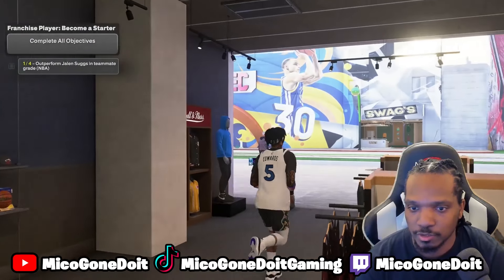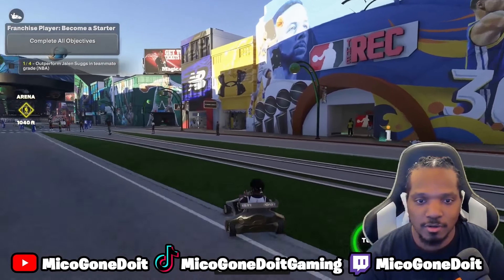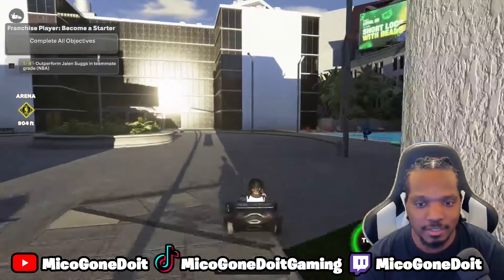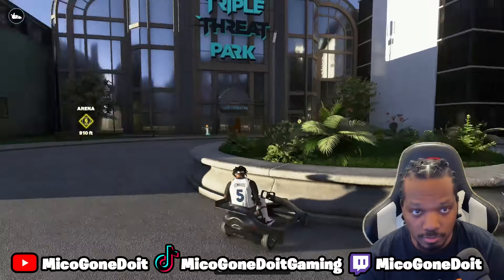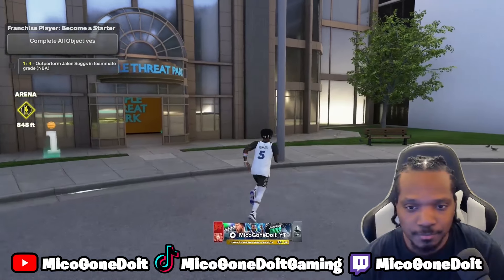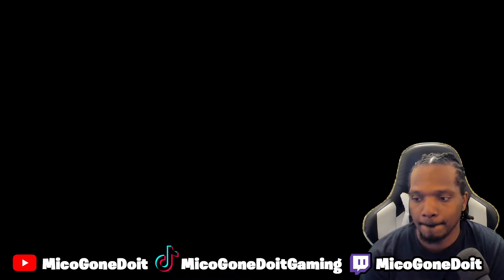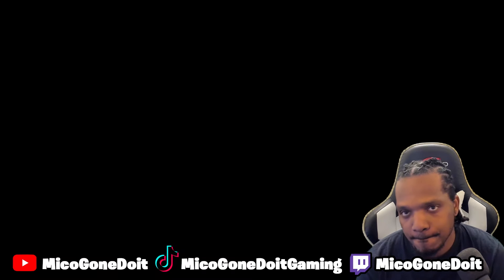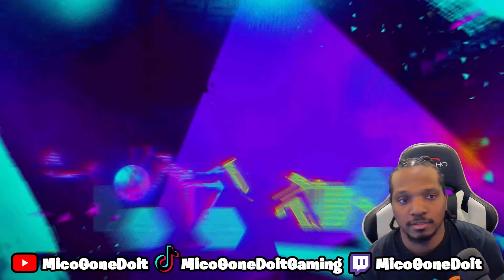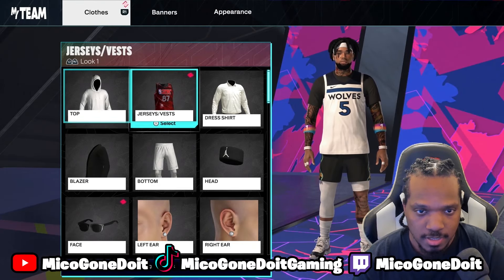Right out the store, get back on your little turbo cart and go all the way over here. You see that drifting? Then you're gonna go to the Triple Threat Park right here — that's pretty much the MyTeam thing. Once you get in here, press Start, go to My Player, then go to Appearance.